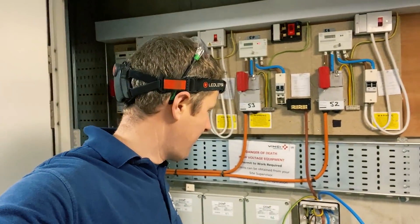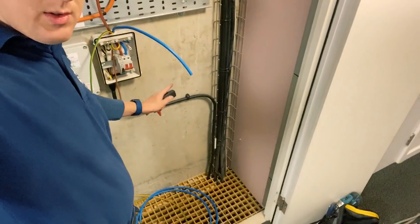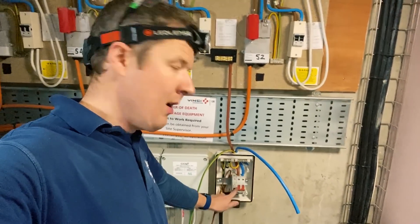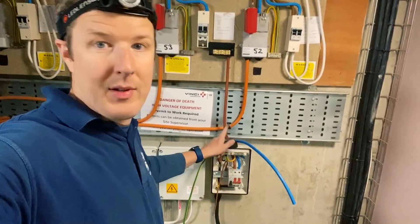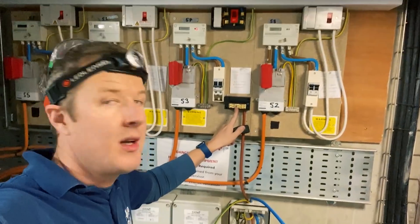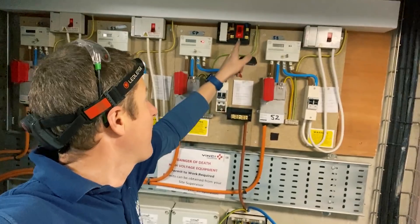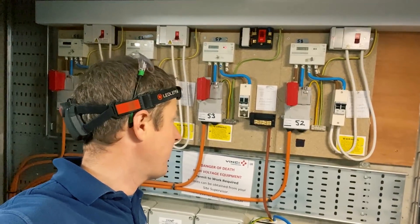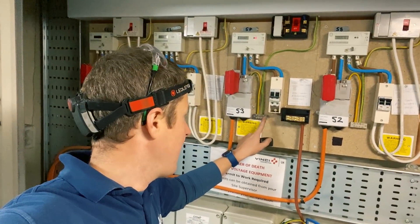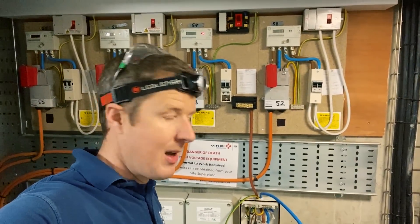We've got the cable terminated at the other end now, putting the little distribution board in here. Armoured cable dropping down there — a BG board with an MCB — and we're taking the tails off this Henley block. The Henley block comes off the main switch, and from the Henley block back up to the switch fuse, so everything's running off the outside of that fuse. There's another terminal for the earth from there, and then it's just a matter of doing some testing and getting everything connected up.